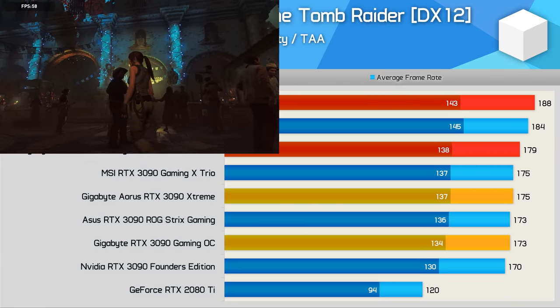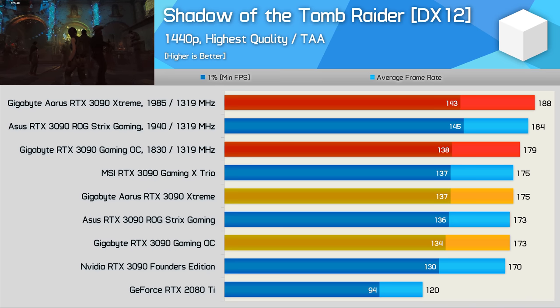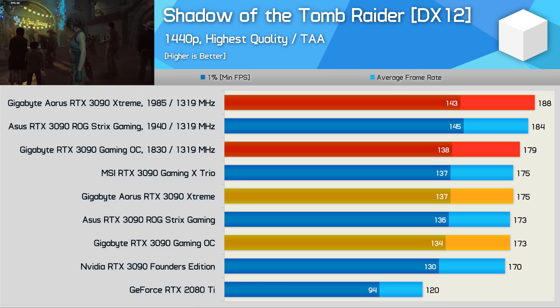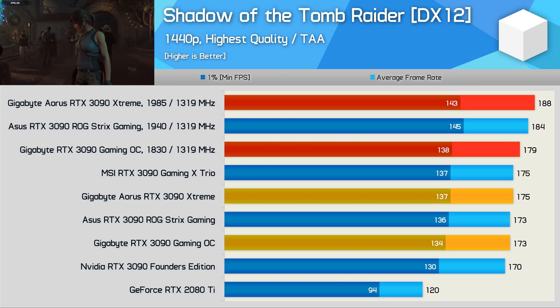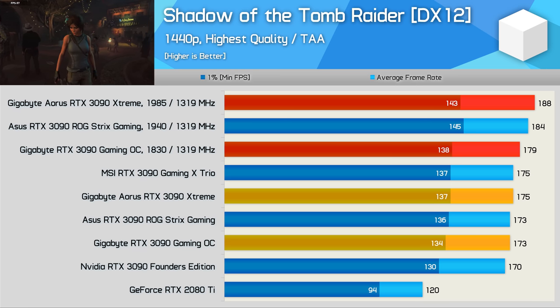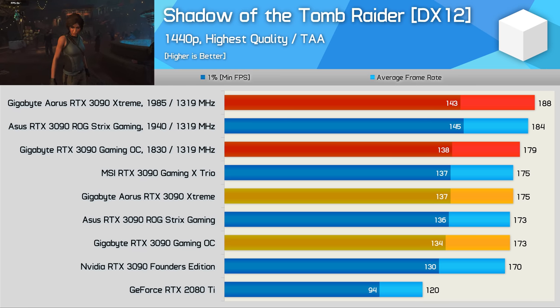As usual with these custom AIB graphics card reviews we're not going to look at loads of gaming benchmarks — in fact Shadow of the Tomb Raider will do it. If you want loads of benchmarks, please watch our day-one review or any of the head-to-head benchmark videos. The focus here is on thermals, power, and overclocking.